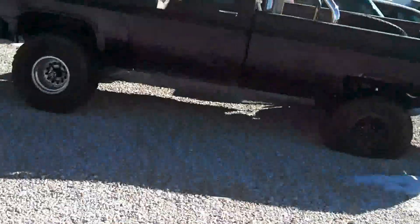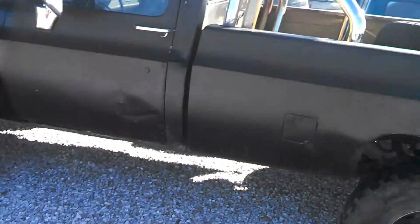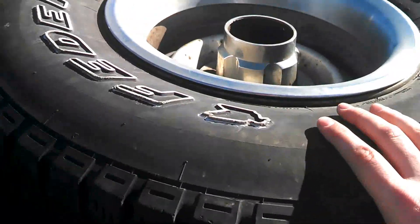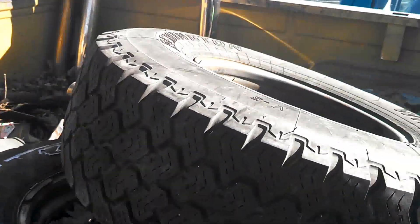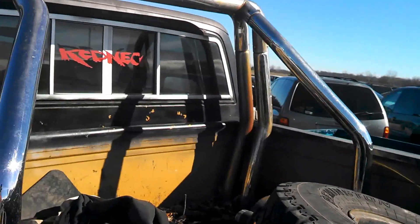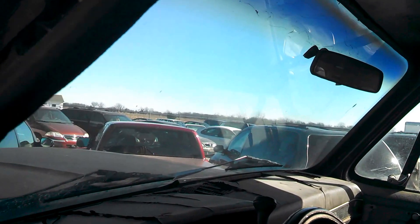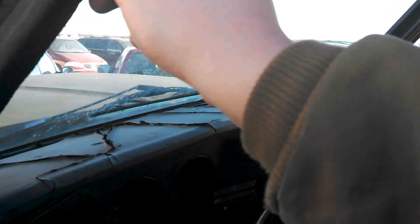I'm just gonna take a little walk around real quick and try to stay out of the wind. Basically these are the 31-inch all-terrains, good tread, a lot of junk in the back. I'm not all that concerned about that.